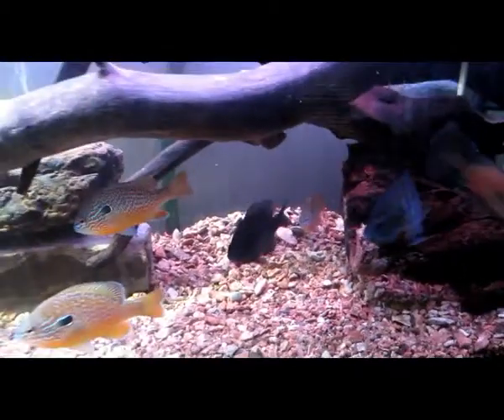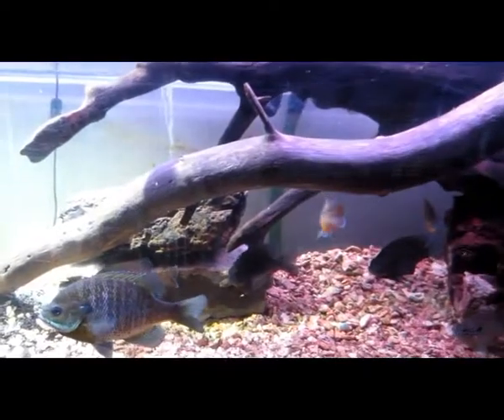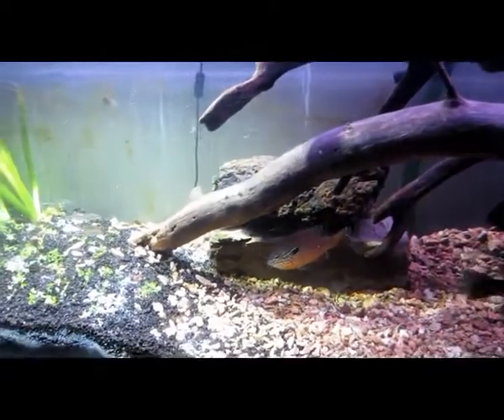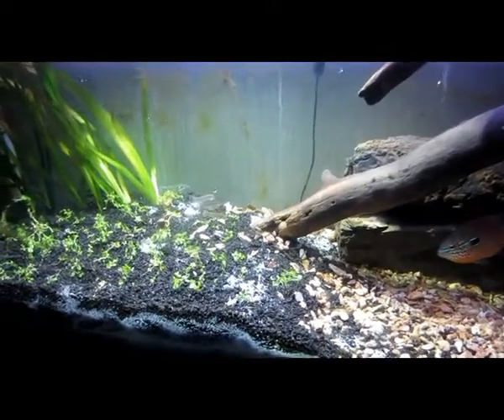All these fish are from Pickwick Lake. Over here I'm transitioning into what's going to be my grass patch. I've got some brown algae on the back I have to deal with.